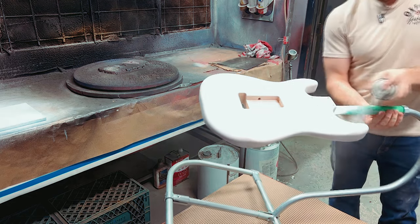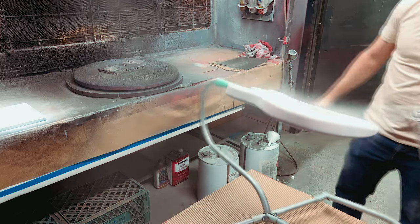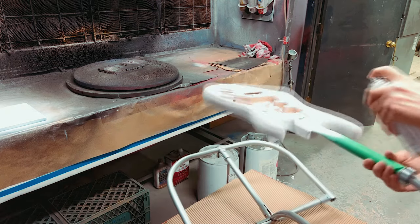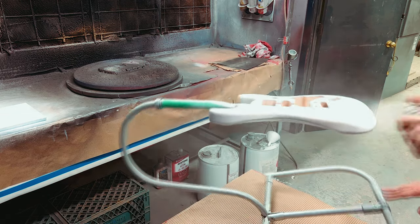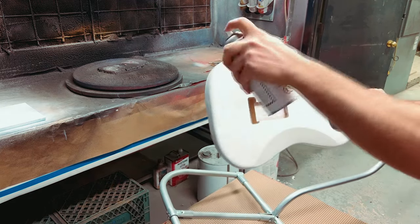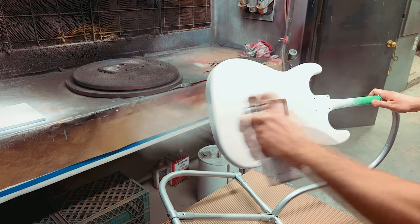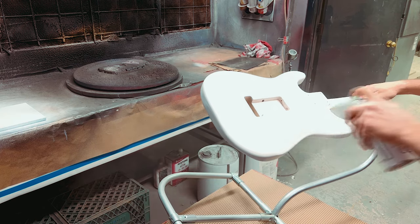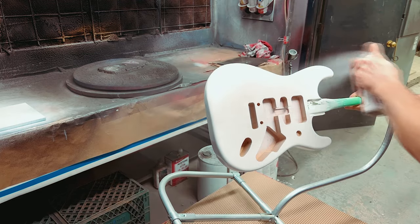Sorry for the confusion there — too much footage and not enough keeping track of what goes in what video. Anyway, we're doing our second coat of the white primer here. The first one was in another video where I did some tips and tricks for getting an even coat of paint on a guitar. The gist of it is: the first coat went on nice and light, the second coat is also going on nice and light just to even everything out. The first coat doesn't quite look even when you finish it, but the second one should look perfectly uniform. You'll notice I do the edges first, then come back and do the front and back — usually the back first, followed by the front.